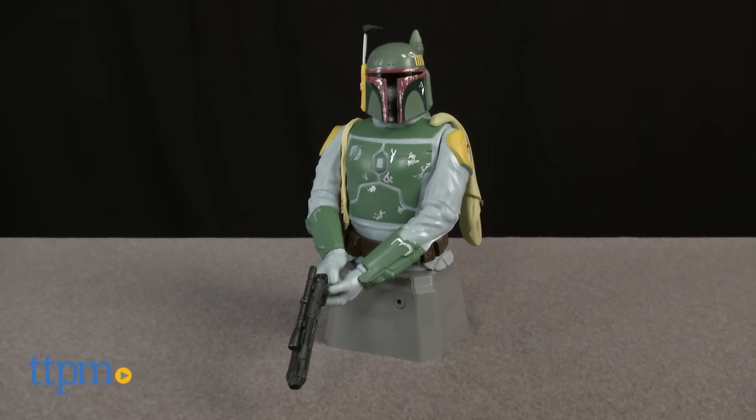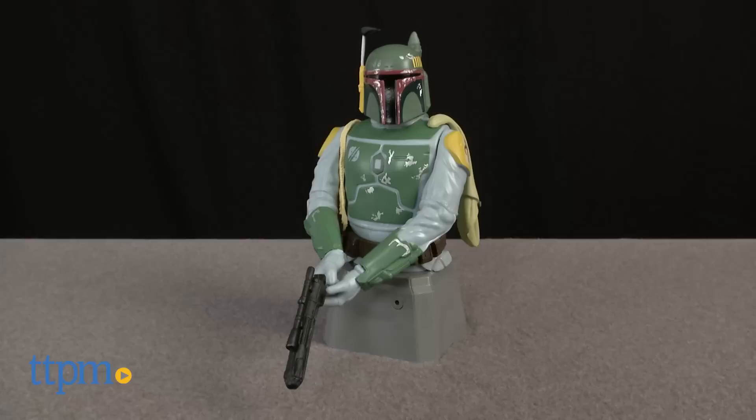This Boba Fett statue is more than just a display piece — it's also a bounty hunting bouncer. Hey guys, Jeff from TTPM here with the Boba Fett Interactive Room Guard from Spin Master.